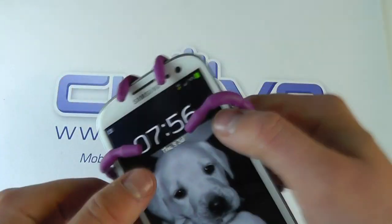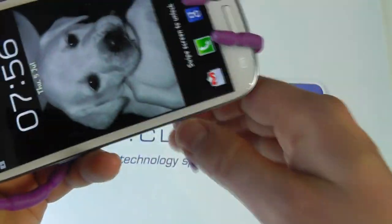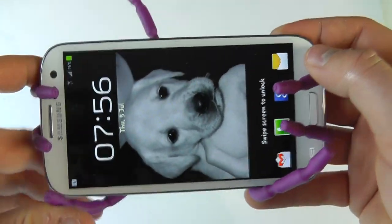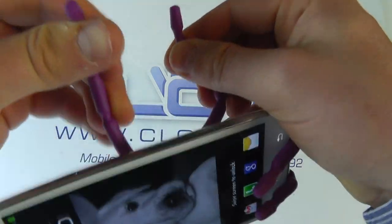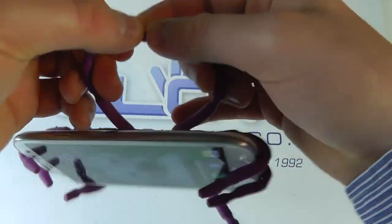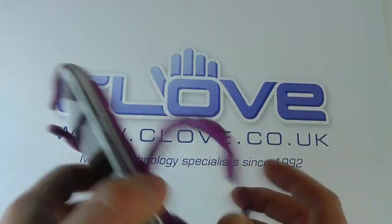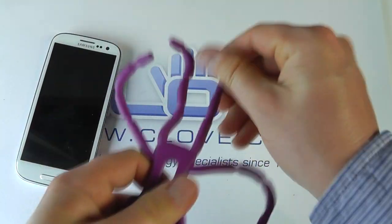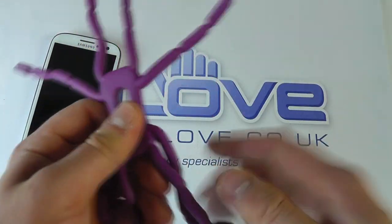I might decide that I want to use this to attach to a headrest in the car, so I could do something like this and then I've got the legs at the top that I can tie around the headrest and secure it in a landscape orientation. So you've got lots of flexibility — it's just going to take a couple of minutes to manipulate the stand into the position that you want.